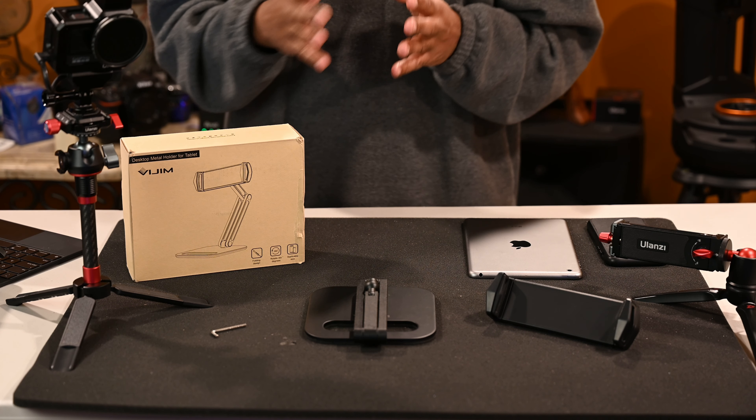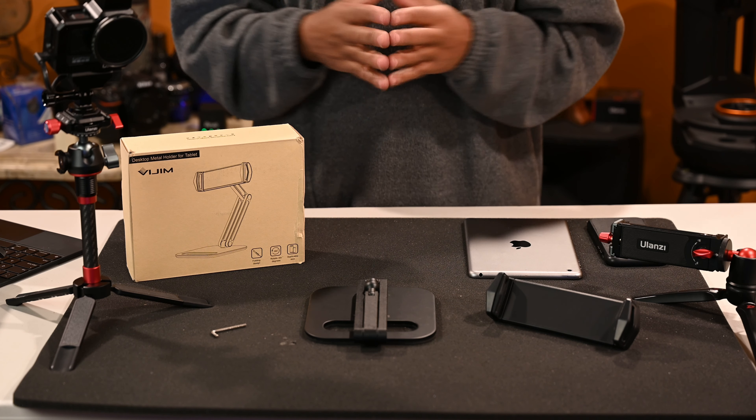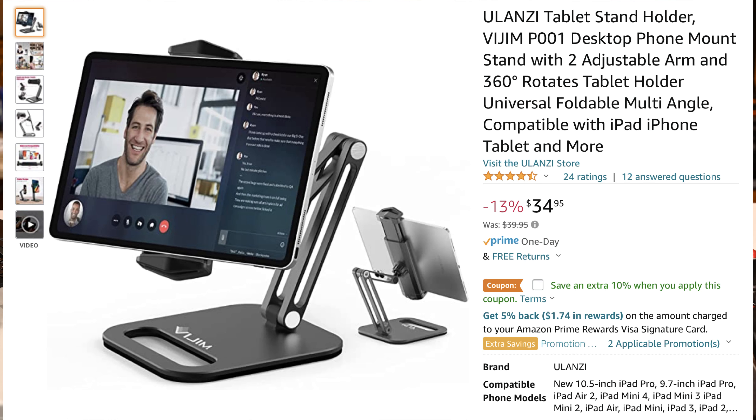Welcome back to the channel. I'm Ray. Thank you for joining me. Guys, I got another product for you. Full disclaimer: Ulanzi sent me out this stand.